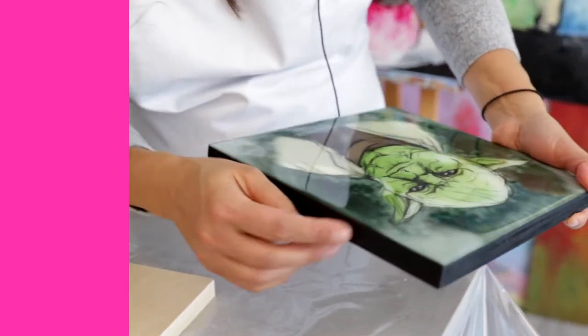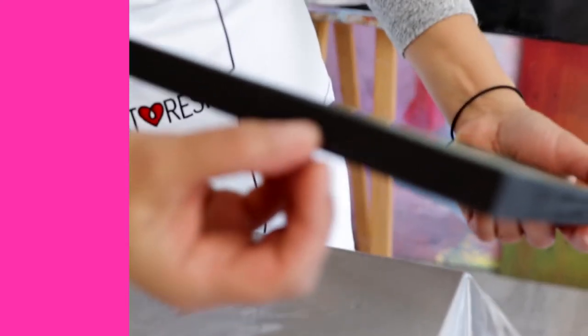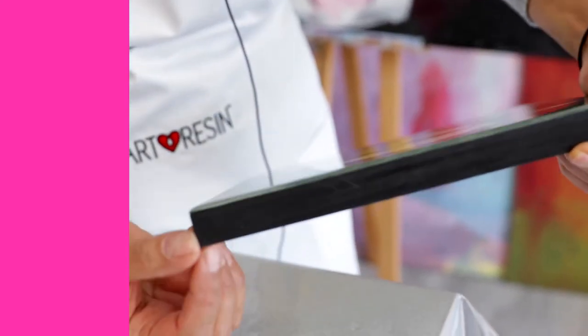You can see here on this piece that doming just involves pushing the resin right up to the edge without going over, so you're leaving the edges unresined.